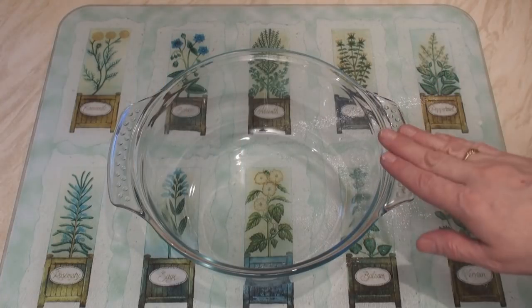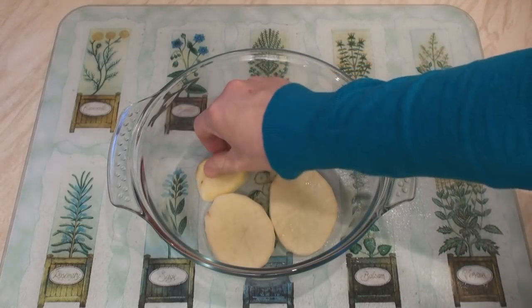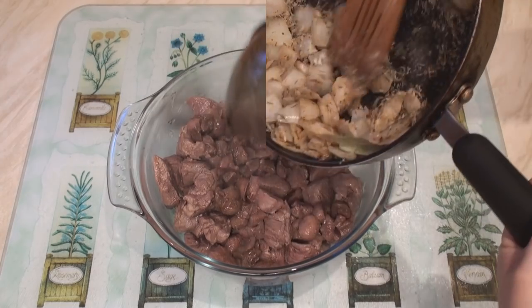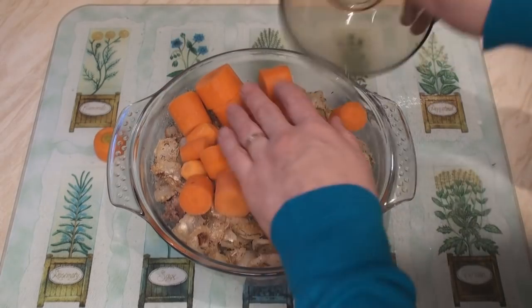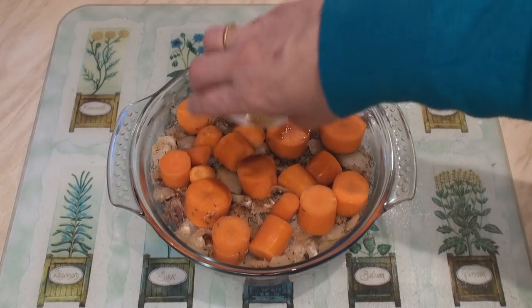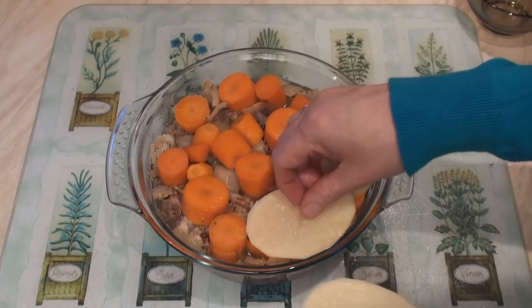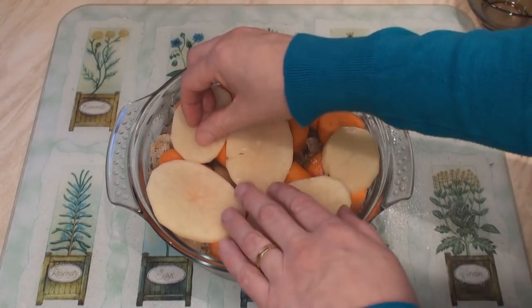To construct the hot pot, take a nice large casserole dish and put a layer of potato on the bottom of the dish. Then add on the meat, the kidneys, the onions, the carrots. Pour on the Worcestershire sauce and 500 grams of lamb or vegetable stock. Then finally, cover the top of the hot pot with the remaining slices of potato.